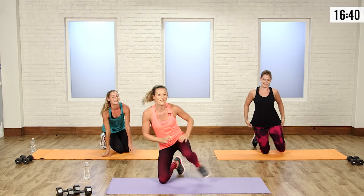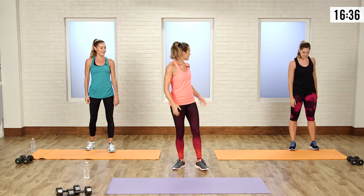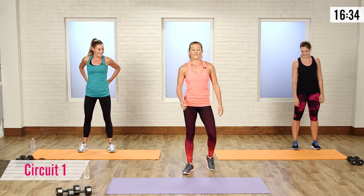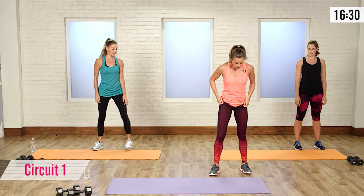We're going to start with our first circuit. We've got two moves and we're going to do twice through. The first one is going to be a low burpee with a high knee shuffle.